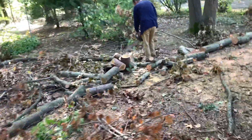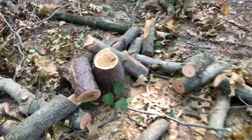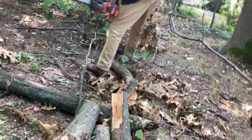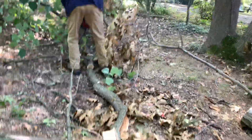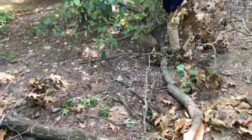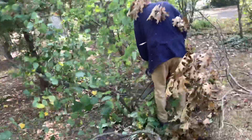We're going to finish up the other half of it. I'll move this stuff out of the way so he can cut the stump. Can you get this stump? Get as close to the ground as he can.